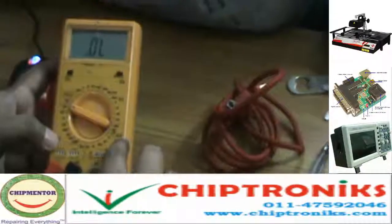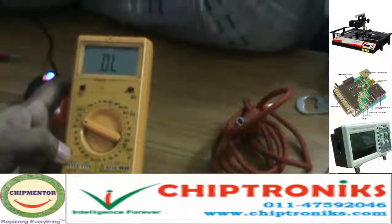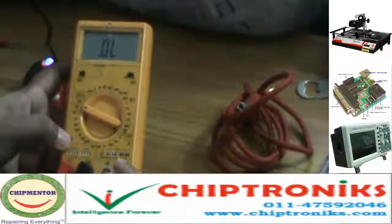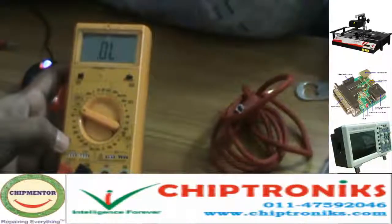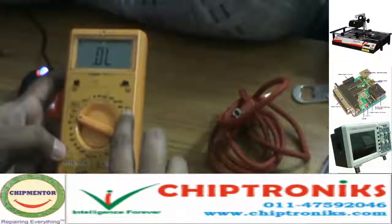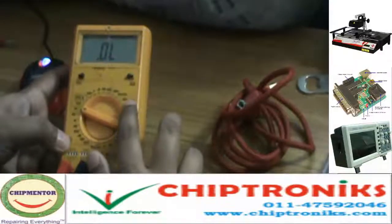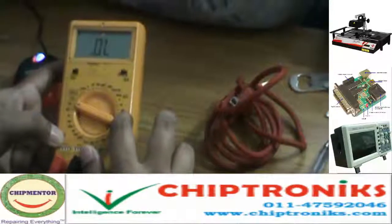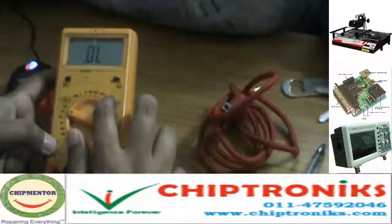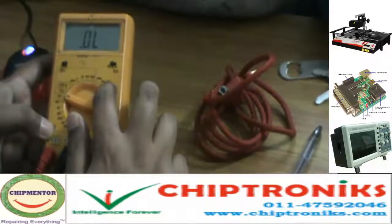Above this is ACA, which stands for AC Ampere, used to check the amperes in AC current. Ampere is basically the strength of a current — the more the amperes, the stronger the current. We can check a maximum of 10 amperes. Then comes ACV, which stands for AC Voltage — we can check a maximum of 750V AC. Then comes DCA, which is DC Ampere, and we can check a maximum of 10 amperes.